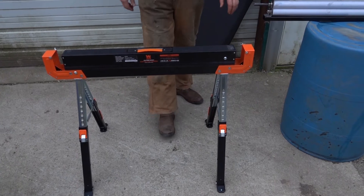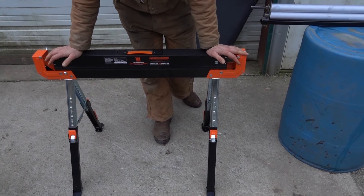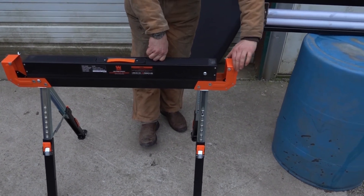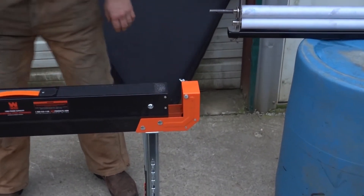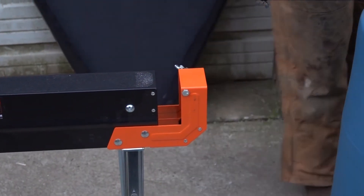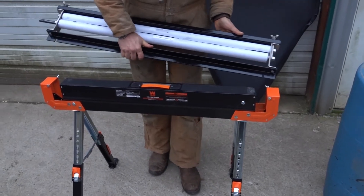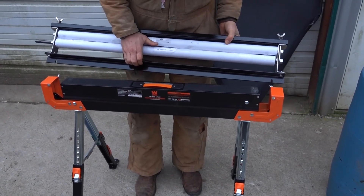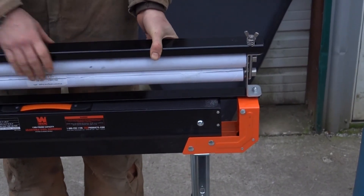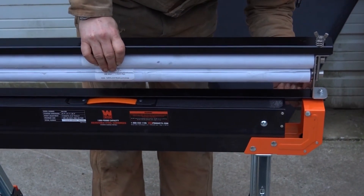I did make a couple of modifications to this Wynn sawhorse. I drilled a hole right through here on these outboard two-by-four holders, on each side, and that accepts the wringer that I have here. This wringer has a couple of slots in the base — I can just slide that right in there, and I've got wing nuts on the back side; I can just tighten it down.